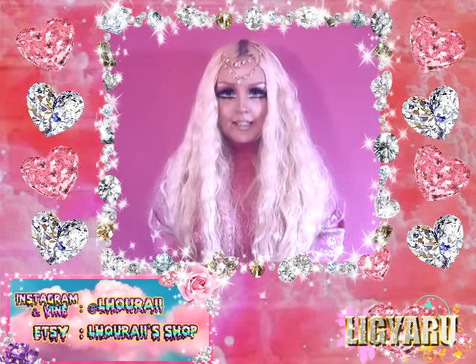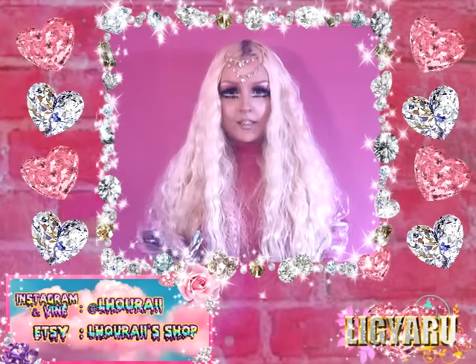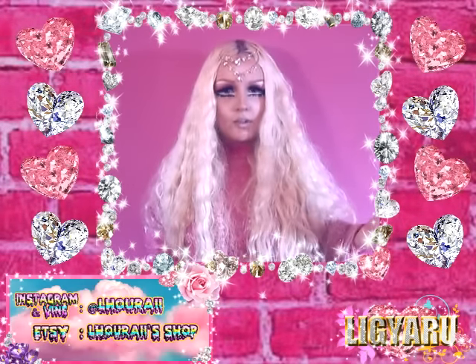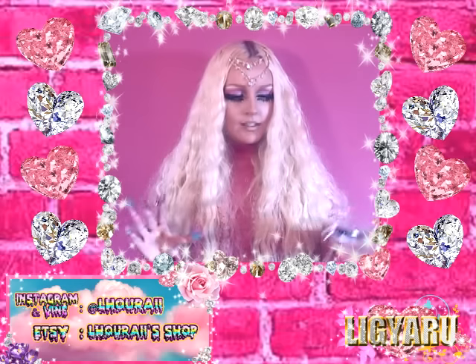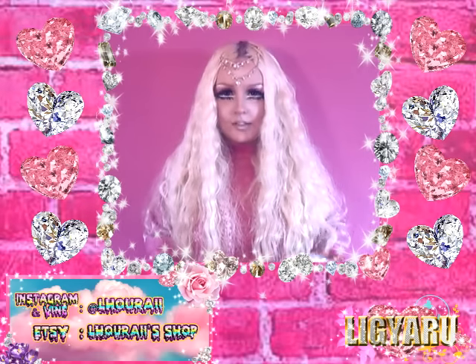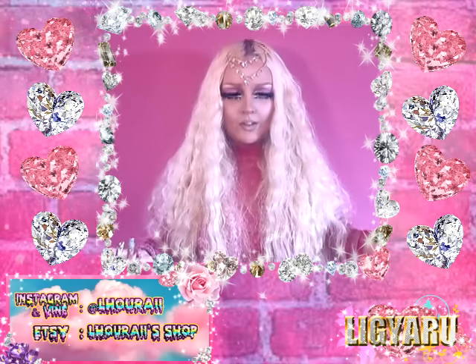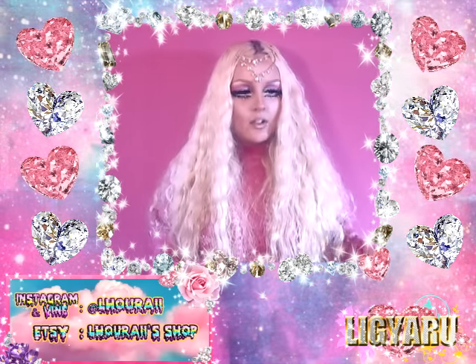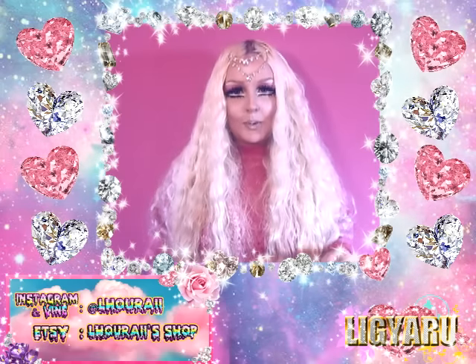This video is about derma rollers. If you don't know what a derma roller is, it's a roller with loads of tiny little pins or needles on it. They're supposed to make collagen, and honestly I kind of think it's like a more natural Botox.